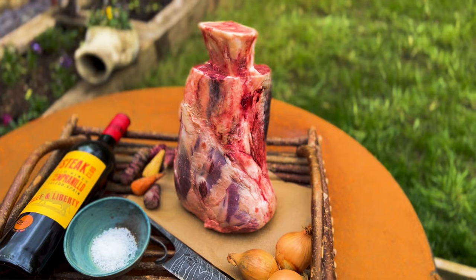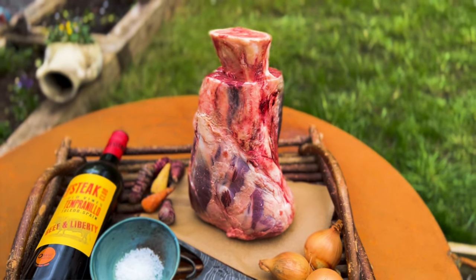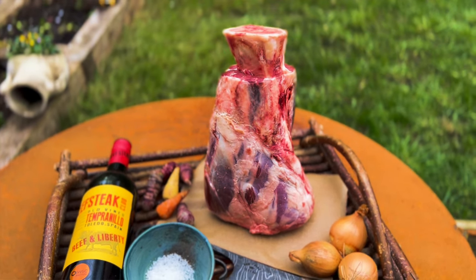Hey everyone, welcome to Hunter Gatherer Cooking. I'm going to do a little recipe today using a cowboy lollipop, which is a shin of beef, and this is going to be absolutely magnificent. We're going to start by smoking it and then turn it into a sort of Moroccan style dish. You can pretty much vary any of this to suit your own flavors and taste buds, so let's give it a go.